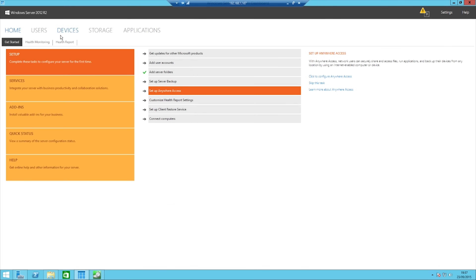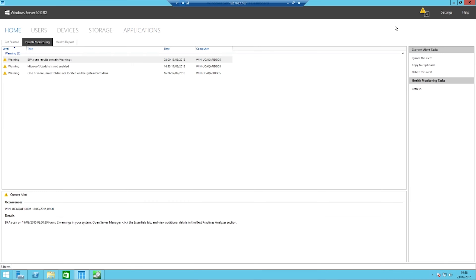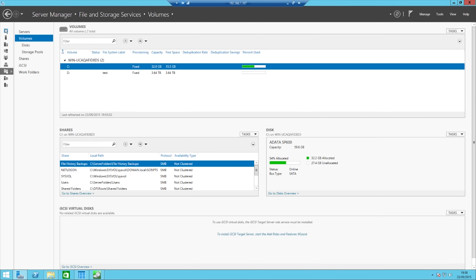To go through some of the other features, you also get things like Azure backup, server backup, automatic backups, and very server-oriented features.